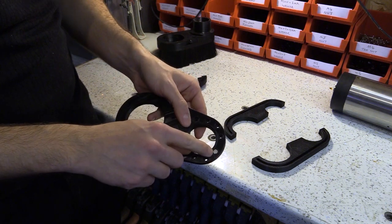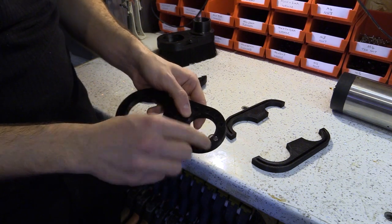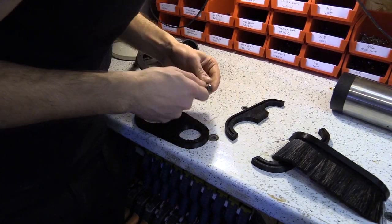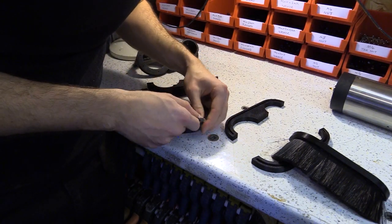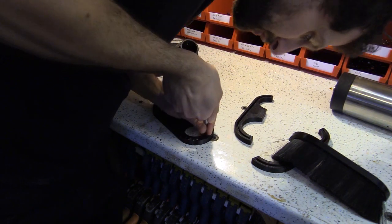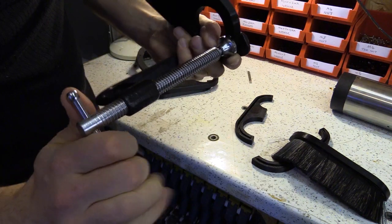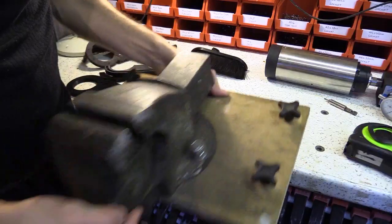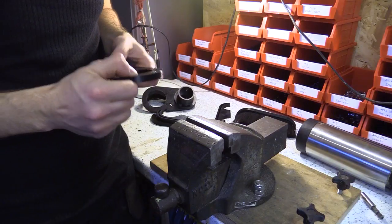I've already fitted one mounted magnet and I'm now going to fit the rest. I have to make sure the magnet faces the same direction so the faces attract to each other. You can either push fit them by hand, push it in place with your own weight on a flat surface, or use a clamp or even a vise.